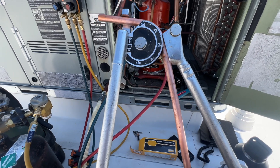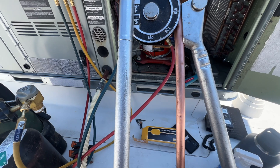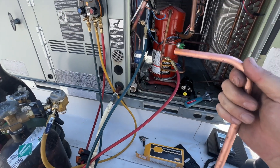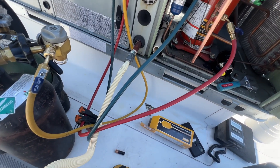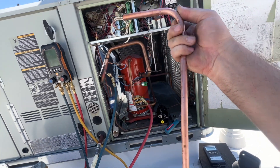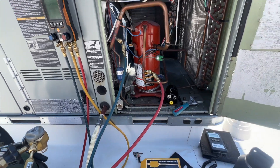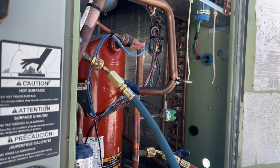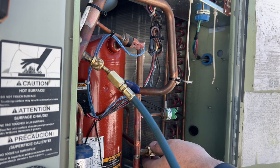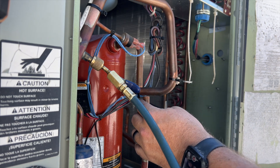It looks like it's about 90 degrees. We'll just replace this piece here — that way we don't have to worry about that crack reopening again. I'm going to cut it here and then sweat that off. I got it cut off. Now I need to deburr this — I'm going to blow nitrogen through it as I'm deburring it so it shoots out any burrs that fall in there.